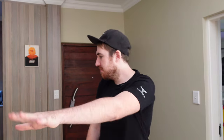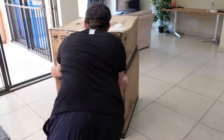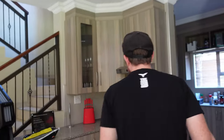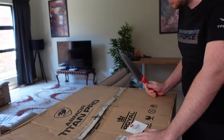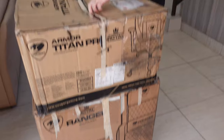All right, let's move them out of the way. Let's get a knife or something — I think this will work. All right, so we're going to start with the Titan Pro first and then move on towards the Ranger.